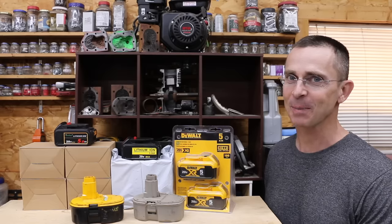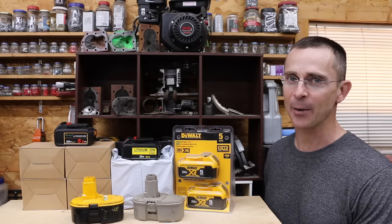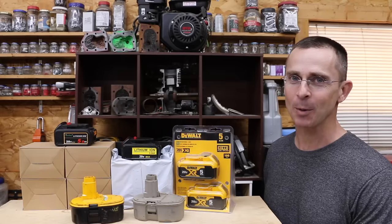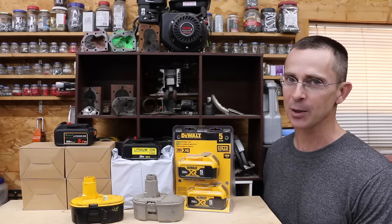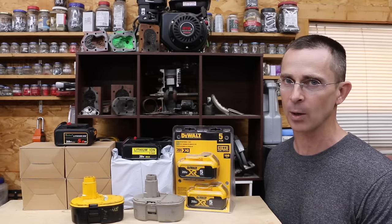When it comes to battery-powered tools, I like just about everything about them, except for one thing. When it comes time to replace the batteries because they're worn out, it's very expensive. Oftentimes replacement batteries cost more than the tool itself. So the question is, should you take a chance and buy some cheap aftermarket batteries, or should you stay with the name brand ones?